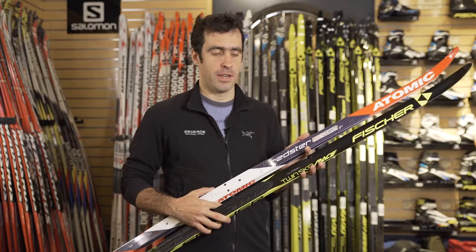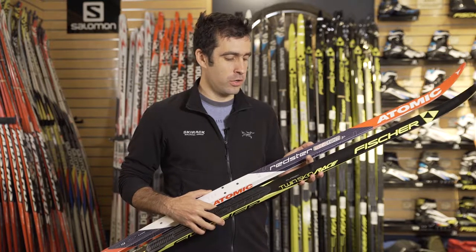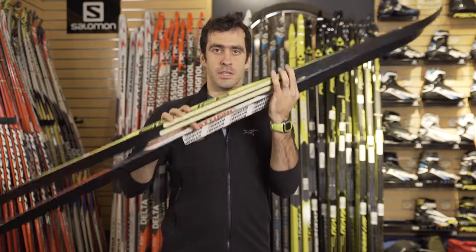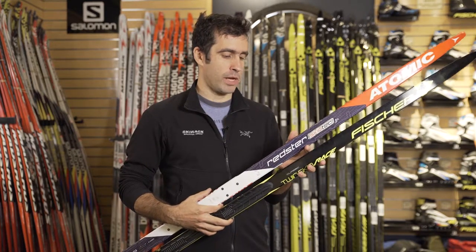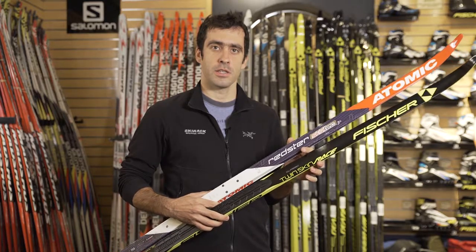Hey guys, this is Jake at The Ski Wreck and we are looking at the 2017 Atomic Skintec Junior and TwinSkin Junior. These are two new skin skis for kids. So these are a parent's dream — they are a waxless, easy to use, ready-to-go classic ski that use skin grip.